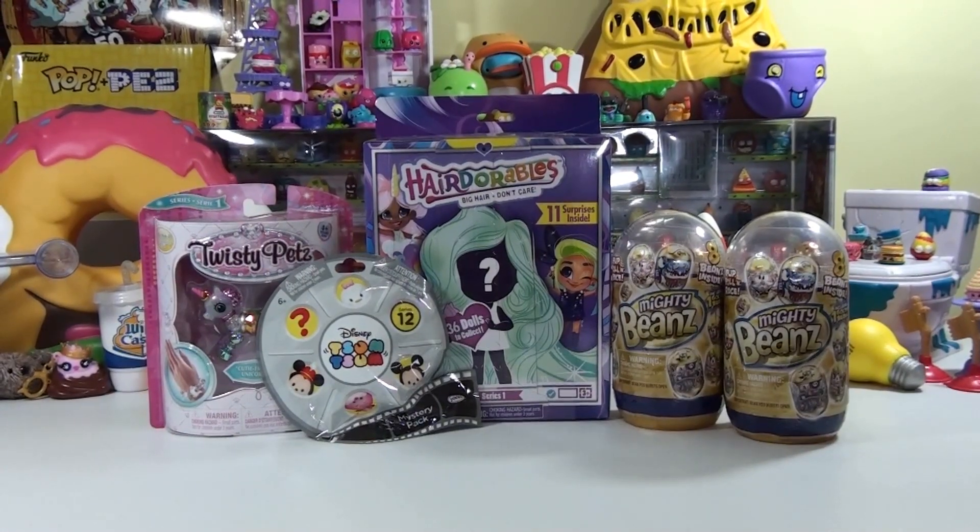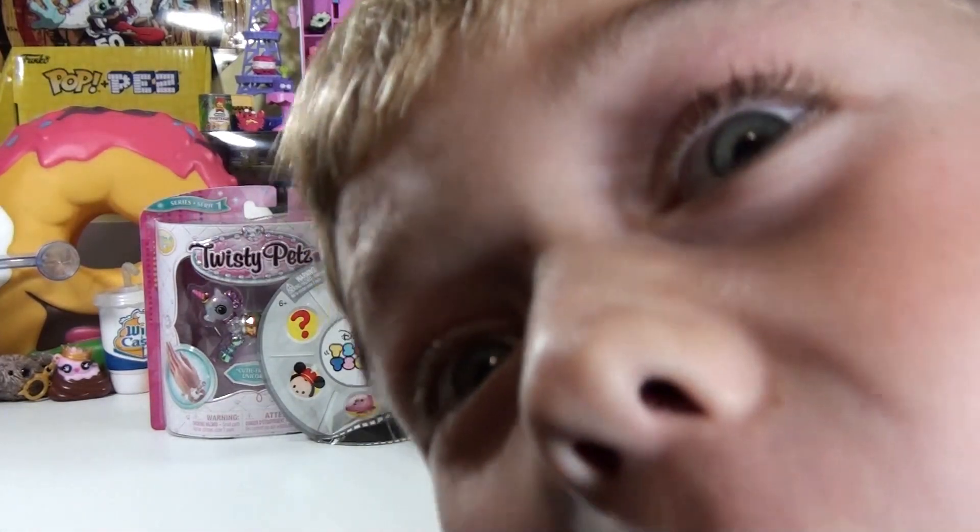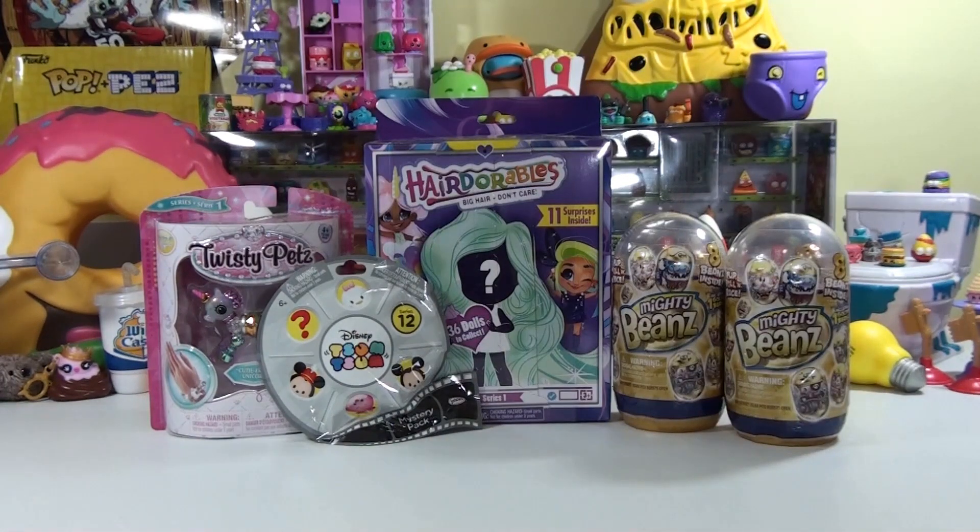Hi everybody, it's Landon, and it's Brooklyn, and it's Toy Time Fun! Yeah, we're back, and we got all kinds of different things today, and Landon's here with us.